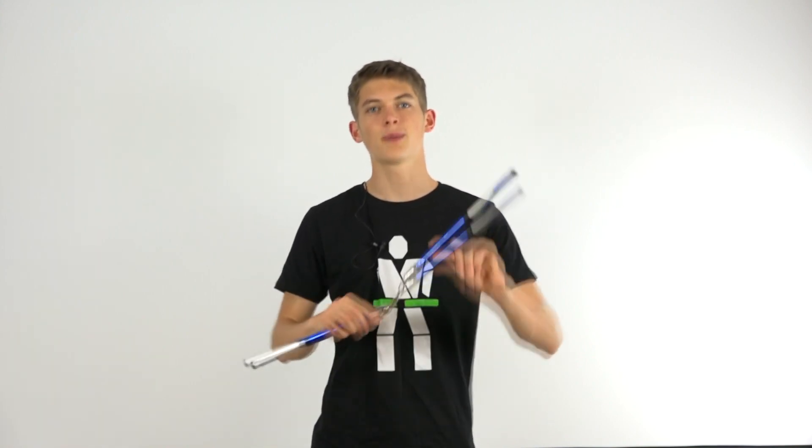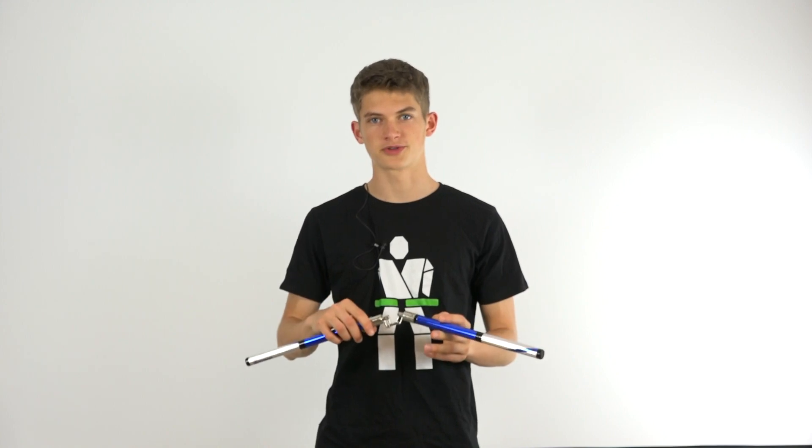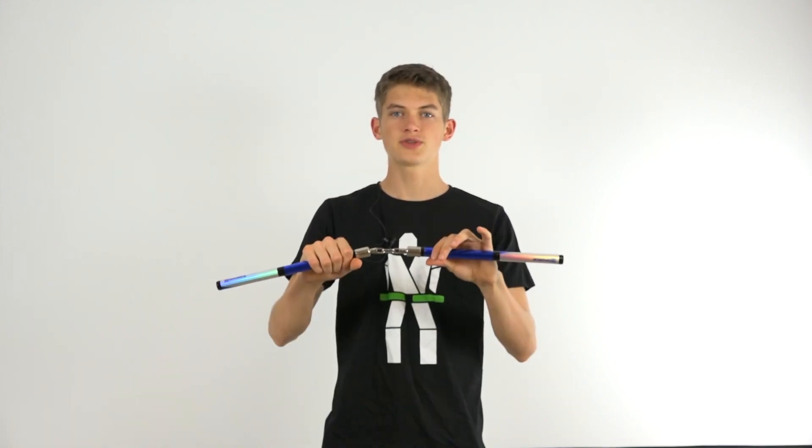This is important because if you swing the nunchuck upwards in front of your body instead of downwards, you'll be performing your front grip to back grip bristral and that's not what we're after. So as you are bringing the one side downwards, you'll be bringing the other end upwards so the nunchuck will be rotating in this direction, going downwards in front of your body and upwards off to the side.